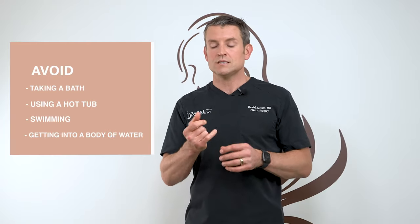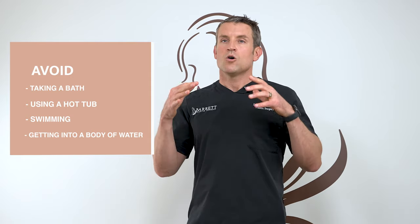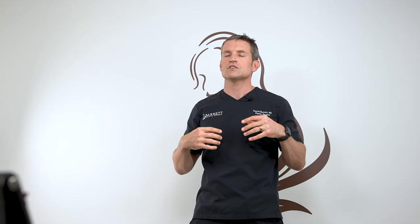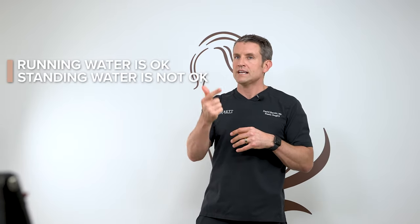You can take a shower 24 hours after your operation — you can get everything wet. I do not want you to take a bath, hot tub, go swimming, or get in a body of water like the ocean or a jacuzzi. That basically invites bacteria in and the pressure of the water can cause an infection. Shower is okay; standing water is not okay.